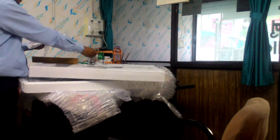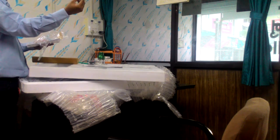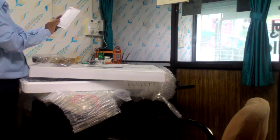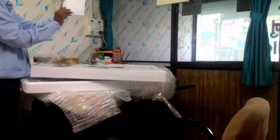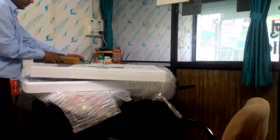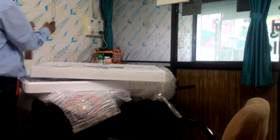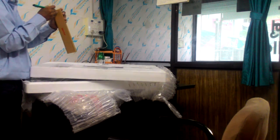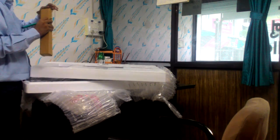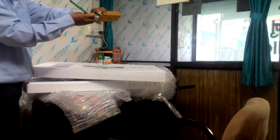There are two batteries, some screws for the tabletop stand, and here is the instruction manual. Behind the instruction manual there is a warranty card. Inside another part of the box they are giving us the hardware for the wall mount stand.